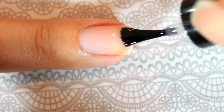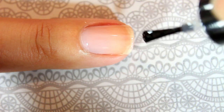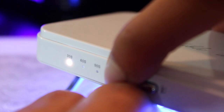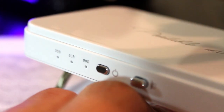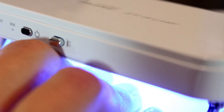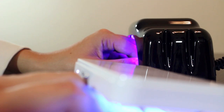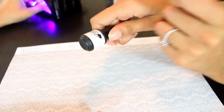Next, brush a thin layer of the rock bottom base onto the nail, and again avoid the cuticle and skin area. Use the mini-LED lamp or the portable LED lamp to cure your nails for 30 seconds. The portable LED lamp has a timer set for 30 seconds, 60 seconds, or 90 seconds. There is no timer on the mini-LED lamp, so you only have an on or off switch — you would have to use a separate clock or your phone to check the time.